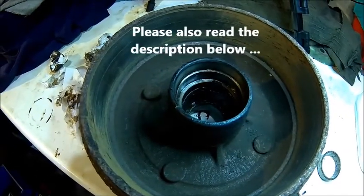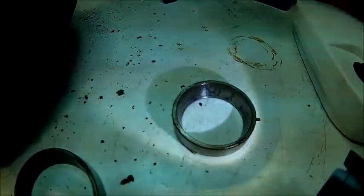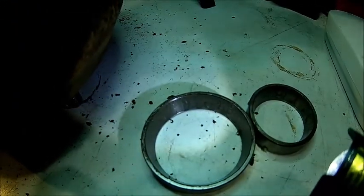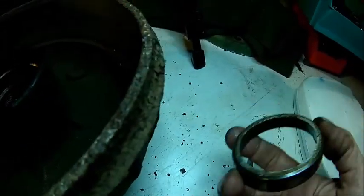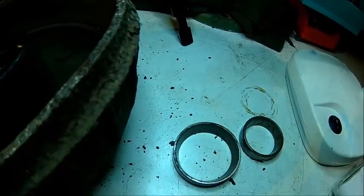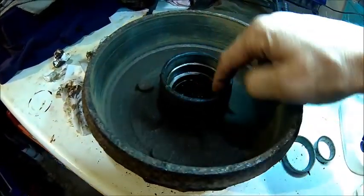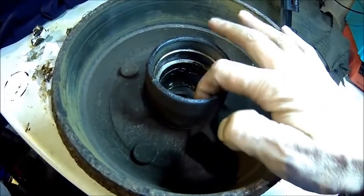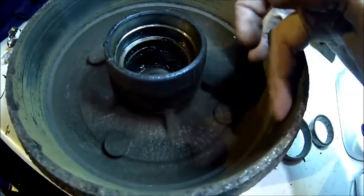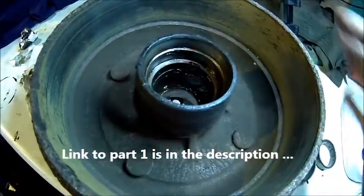Here we have the brake drum of the trailer — it doesn't look very good. Here is one of the bearings; the scoring is visible. I think it was standing and rusty and went really hot. Let's get that on the lathe and indicate on that surface. If you indicate a drum or a disc, always indicate on the rotating part, because indicating on the non-rotating surface is pointless — that's not round anymore. That's where the bearing sits.